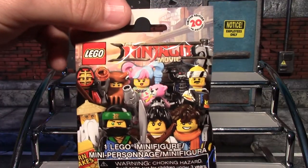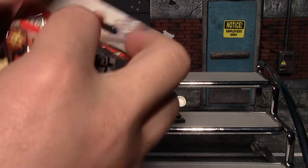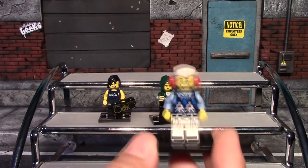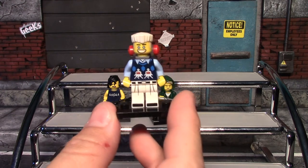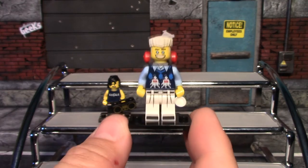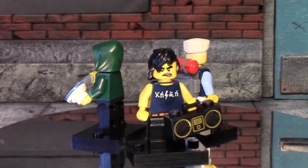Okay, our third and final Ninjago Movie blind bag for the video — not really sure who this is, but I'll get it put together. Here is our last one all put together, and as far as I can tell it is just a very happy hiker with an odd sweater vest. That's about all I have to say about him.